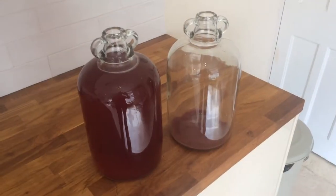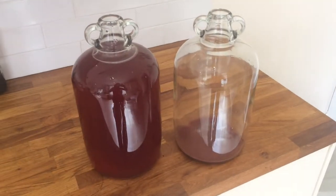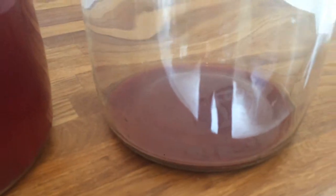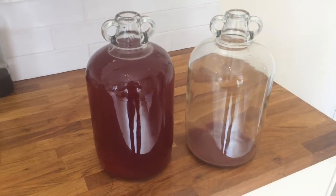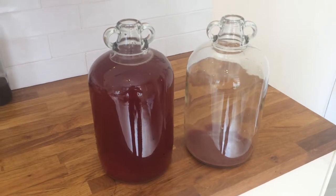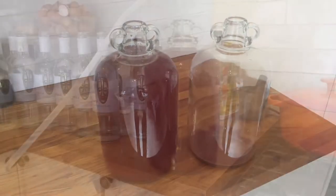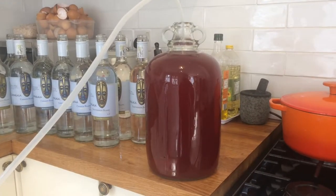I've siphoned the wine into another demi-john, taking it off its sediment — you can see that down there. We're now ready to start bottling. I'll rinse out the other demi-john and fill it with water to start sterilizing it, so it's ready for the next one.